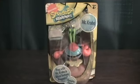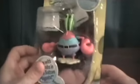Hey guys, welcome back to Matlock's Toy Room Reviews, and I'm doing yet another SpongeBob SquarePants review. This is of Mr. Krabs, you can see here.